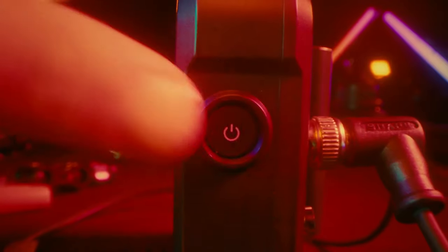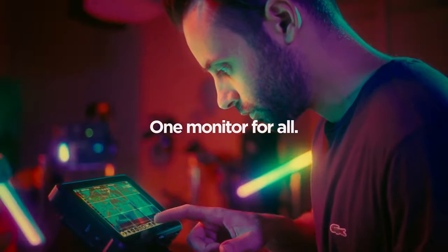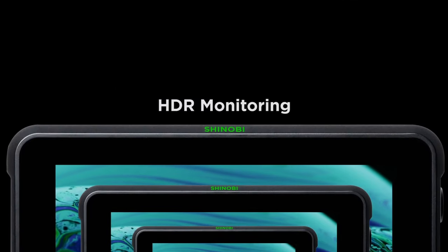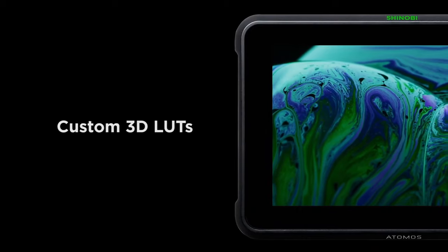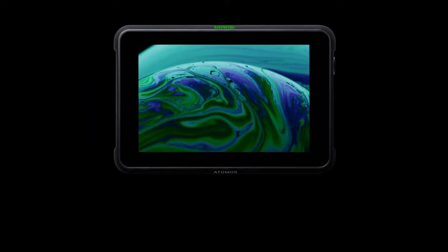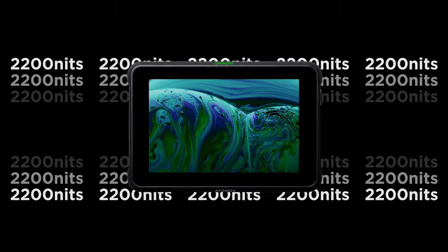The Shinobi 7 excels with its real-time LUT preview, allowing users to apply and fine-tune colour grading on the fly. This feature proves invaluable for maintaining creative consistency and speeding up post-production workflows. Despite its lightweight and slim design, the Shinobi 7 doesn't compromise on professional tools. The comprehensive monitoring features, including focus peaking, waveform and false colour, allow users to confidently achieve precise shots. The user-friendly interface and intuitive touch controls ensure quick and easy adjustments on set, while its HDMI and SDI inputs provide versatile connectivity options catering to a wide range of camera setups.